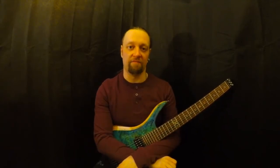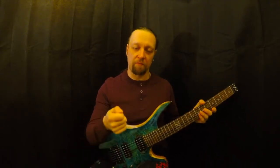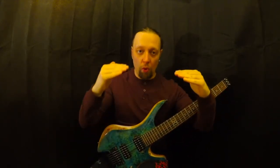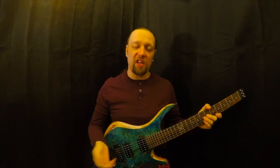It's your fretting hand that's got to fly about and hit all of these notes. I want you to think about your hands as being like a set of scales — what you're trying to do is balance them out. If you're uncoordinated and your hands are unbalanced, mostly in favor of the picking hand, what you often hear is fast guitar playing that sounds a little bit like this.